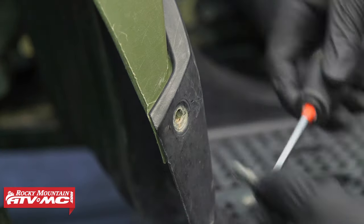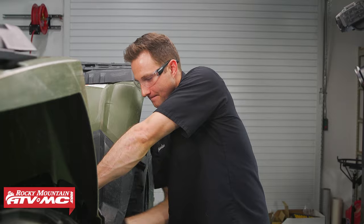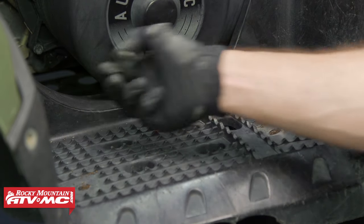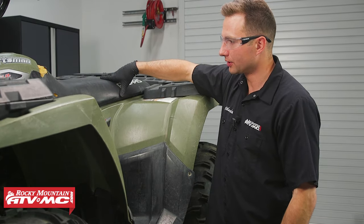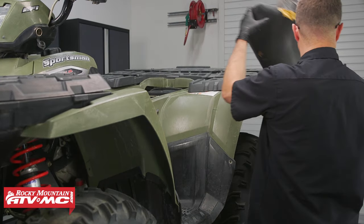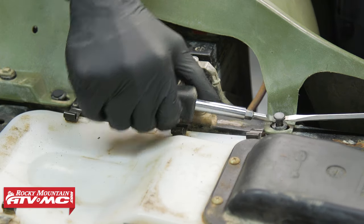The first thing we need to do is gain access to our clutch. To do that, we're going to remove our footrest cover, and we've already raised our machine off the ground — you don't have to do this, but we've done it to better show the process. We're also going to remove our seat and the side panel. The service manual will want you to remove the rear rack and rear fender, but we're going to simplify the process and only remove the necessary fasteners to lift the rear fender up a little bit to gain access to our clutch cover.